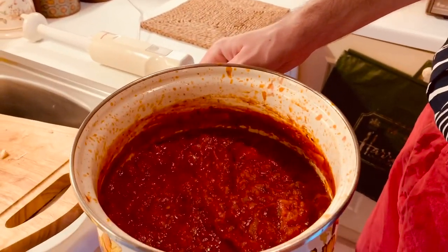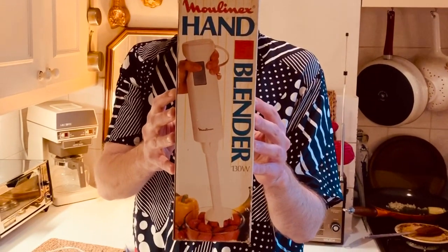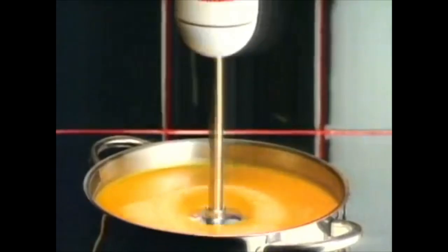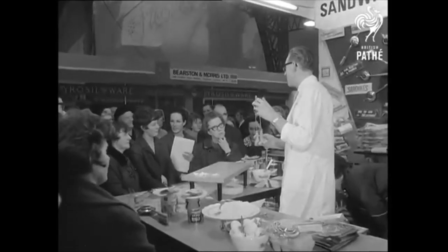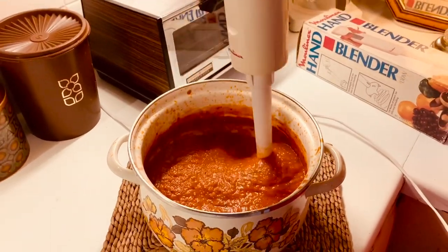Now that the sauce has reduced, the Tupperware recipe calls for it to be blended until nice and smooth. Today I'm going to be using my vintage Moulinex immersion blender. The immersion blender was first patented by Swiss engineer Roger Perignat in 1950, and the 'Bamix' — standing for beat and mix — was born. Although successful commercially, it wasn't until the 1980s and the rise of more adventurous cooking that the immersion blender left the hotel kitchen and entered domestic kitchens. I picked up this particular blender in a charity shop and have managed to find it in the Argos catalogue from 1992.